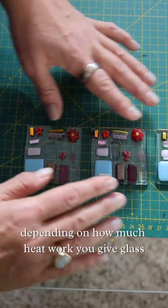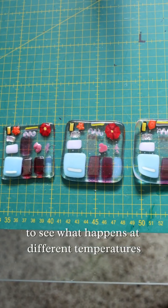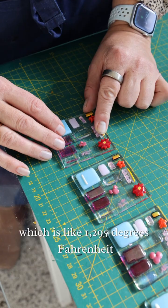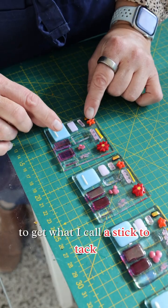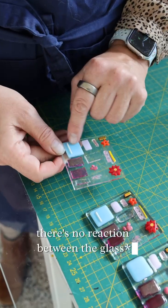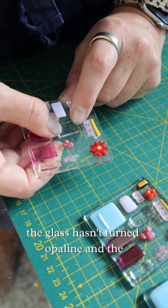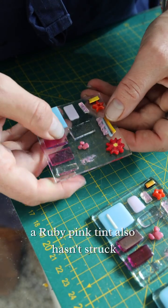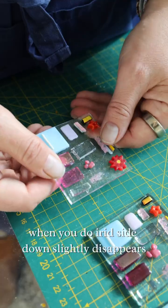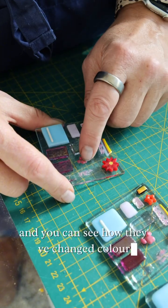Depending on how much heat work you give glass depends on the results you get. It's really good to do a test tile like this to see what happens at different temperatures. Starting at the beginning, you can fire as low as around 700°C — that's about 1295°F — to get what I call a stick-to-tack. This is when the glass is really just stuck to the other glass; the edges are still kind of sharp, there's no reaction, the opaline hasn't struck, and the ruby pink tint also hasn't struck. You can see how the irid looks and how the frit and powder look.